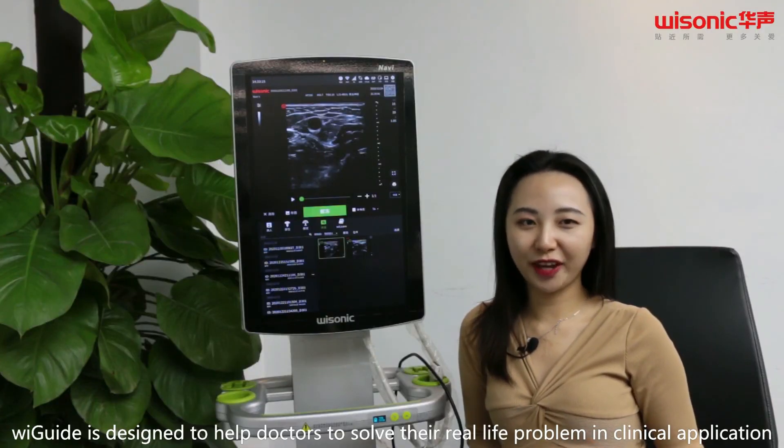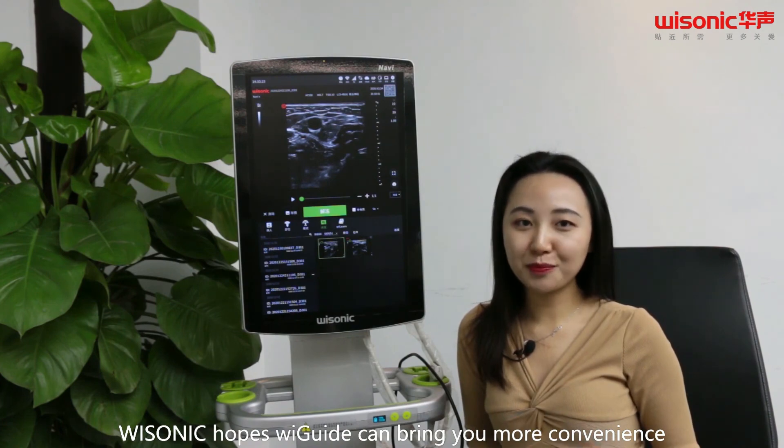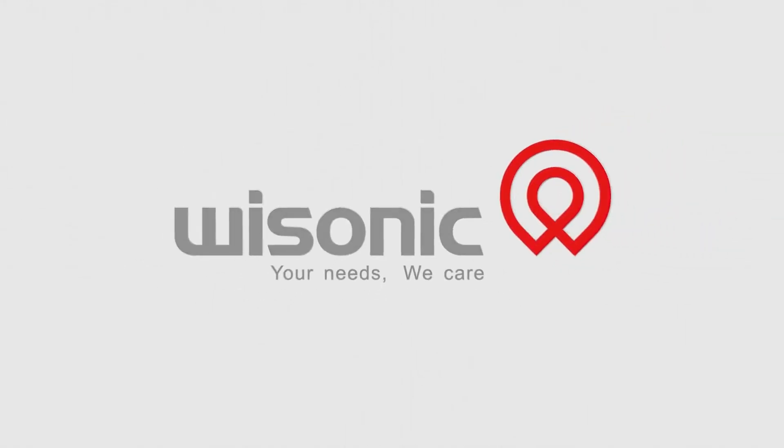WeGuide is designed to help doctors solve their real-life problems in clinical application. With Sonic, Hope's WeGuide can bring you more convenience. Thank you for your time.